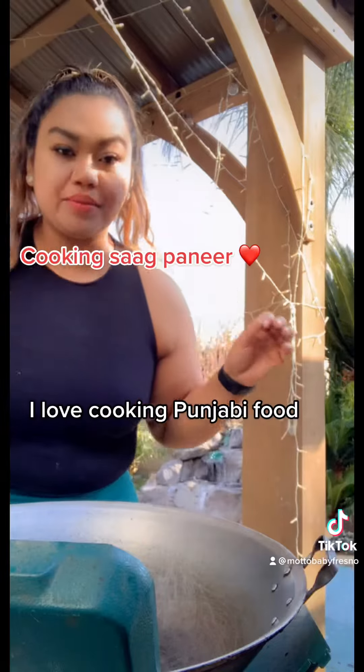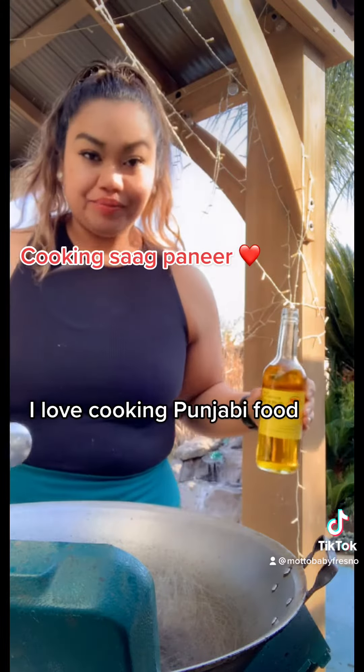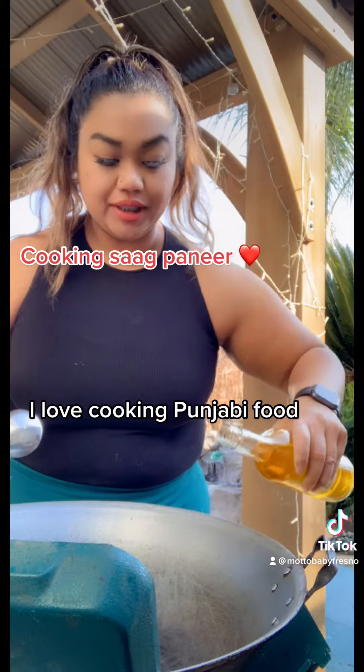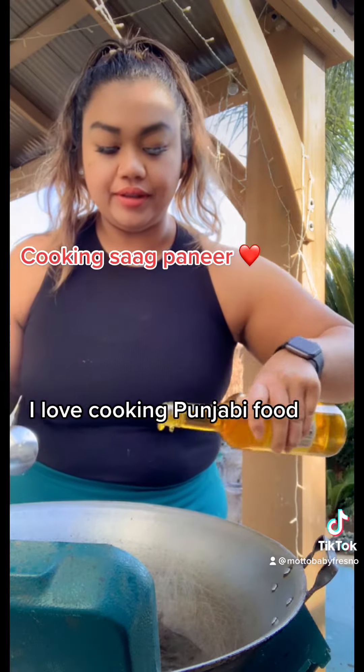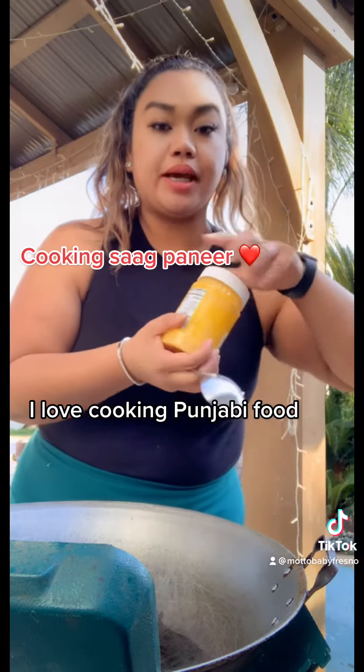Looks amazing. This is the best angle I can get with my camera here. Let's start cooking — let's put the mustard oil in. My pan's really hot, it's been warming up for some time.